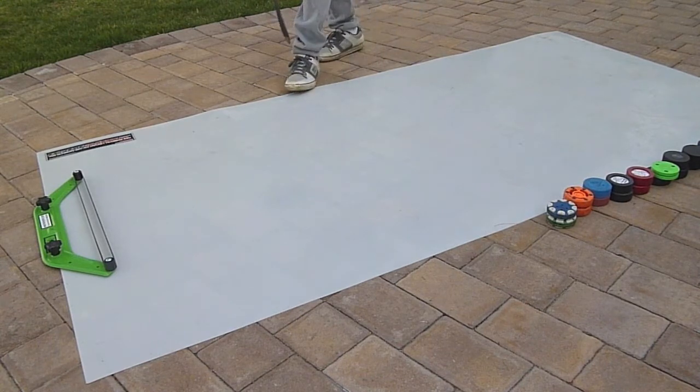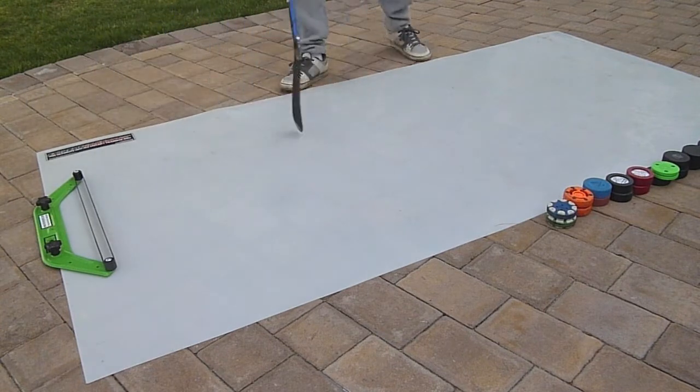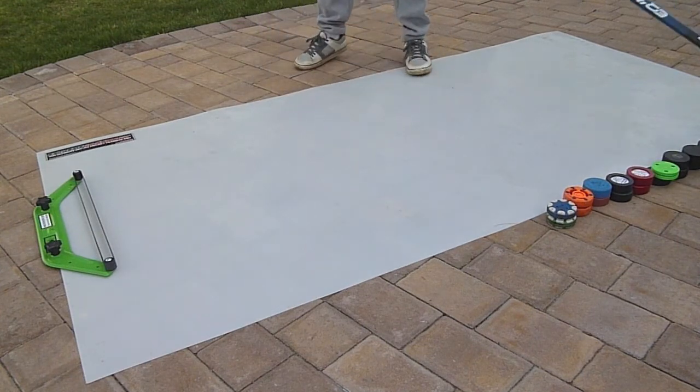So this is their HockeyShot 100, and this is their largest shooting pad. You can also fold it up, which is pretty cool. So let's get cracking with a regular pop.